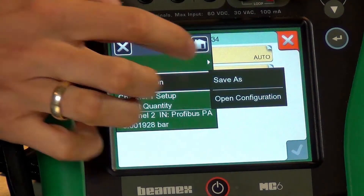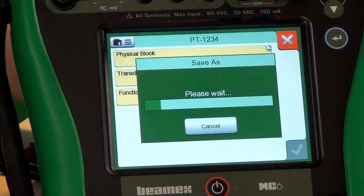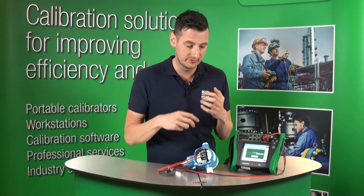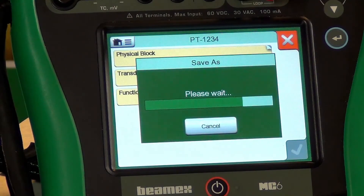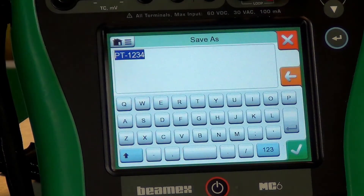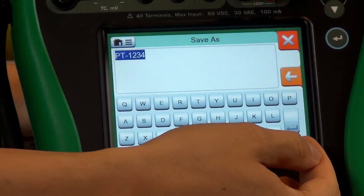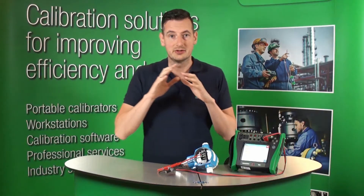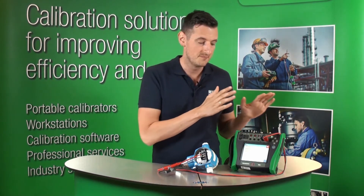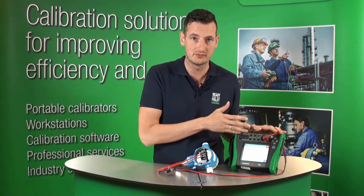All you have to do is go to the menu and click Save As. What's going to happen right now is the MC6 is still communicating to the Profibus PA — it's harvesting that information from it to the memory of the MC6. It's going to ask us whether we would like to save this with this name. We're happy to save it with that name. And right now we just saved this configuration. It took seconds to do that and it sits securely in the memory of the MC6.